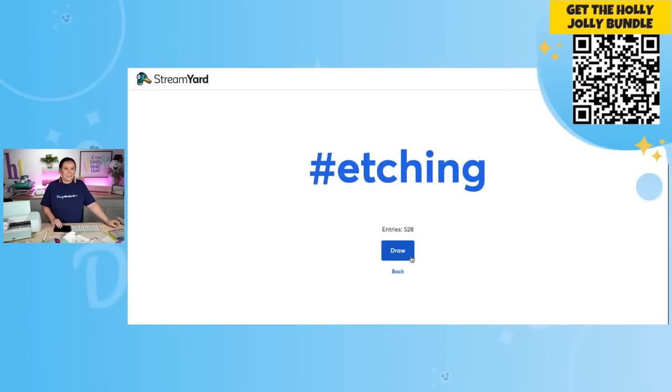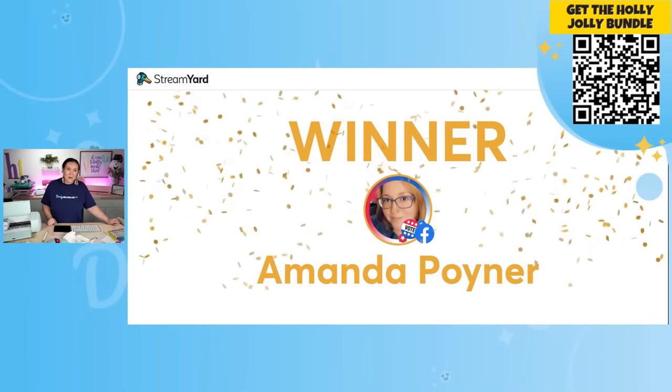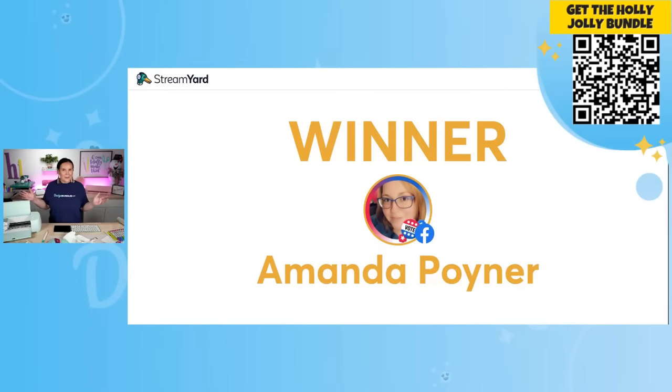Are you guys ready for the second giveaway? Congratulations Amanda — thank you so much for watching us over on Facebook. All you simply have to do is reach out to mel@designbundles.net, let them know you are the lucky winner of the $15 store credit and they will add those to your account. Now let's keep on trucking — we have our final giveaway, but we're going to announce the winner at the very end, so make sure you guys stay tuned.